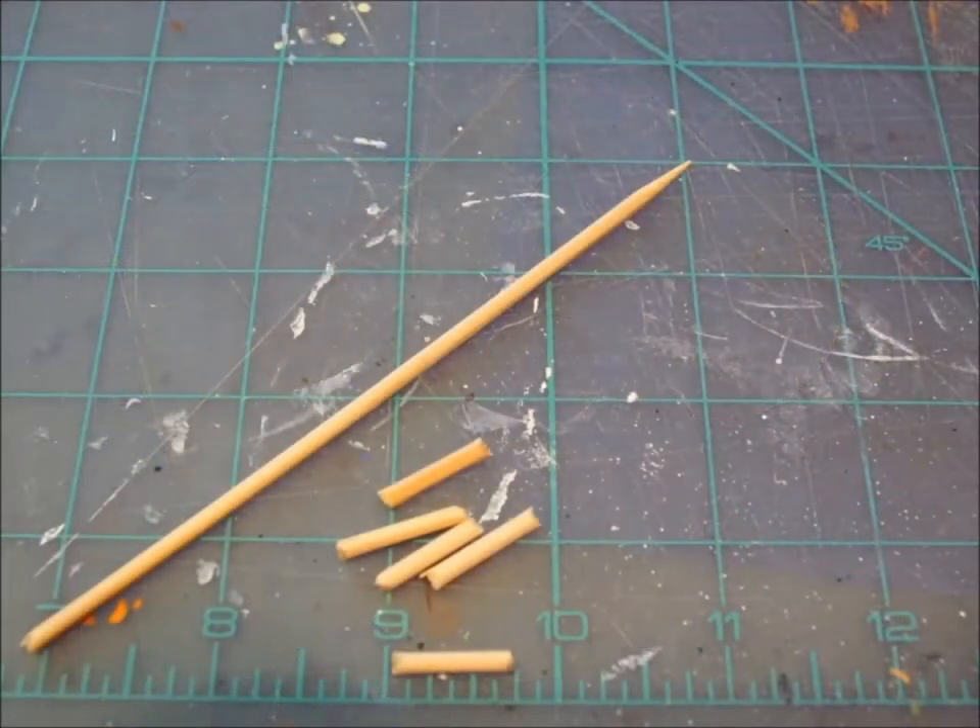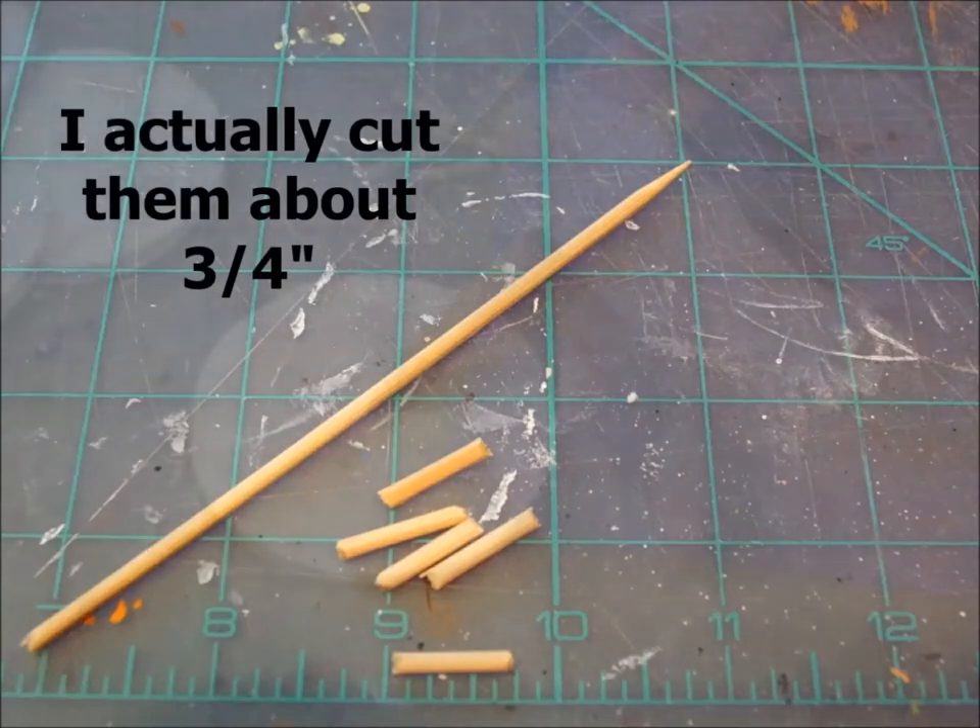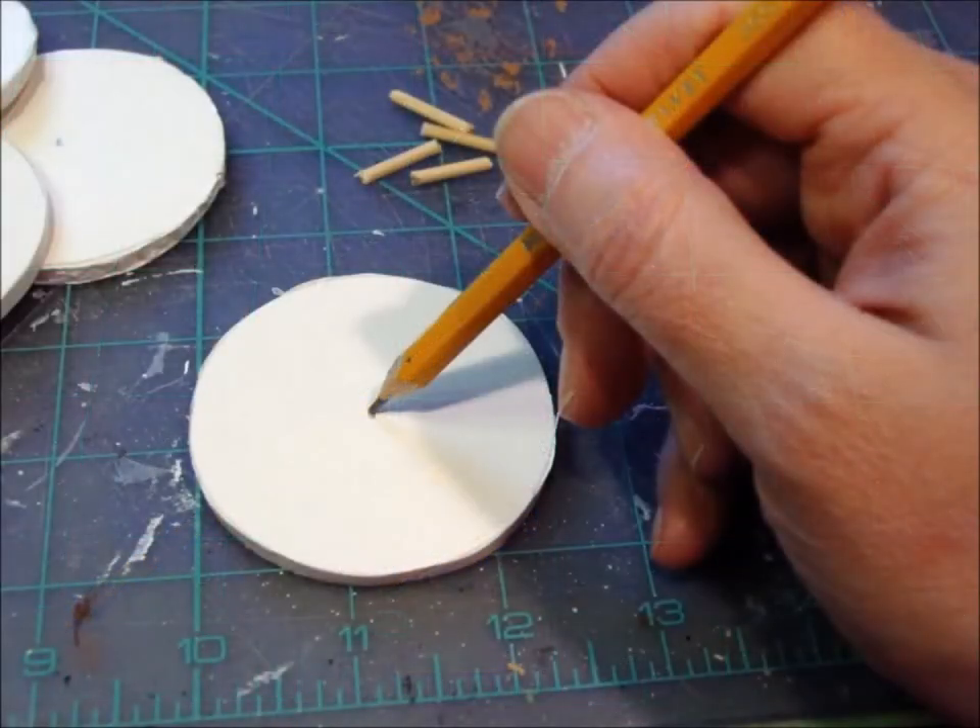Next, you'll need to cut your skewer or toothpick. You'll be using this as a support for the carrot nose, so the length you want to cut it is just a tad shorter than the nose — I cut mine about a quarter of an inch. Mark where you want your snowman's nose on your cutout. Don't worry about being exactly centered; a little off-center, higher or lower, actually adds character to your snowman.